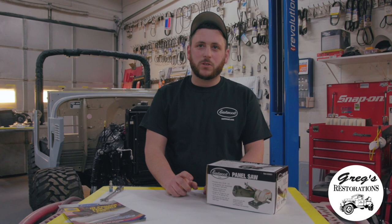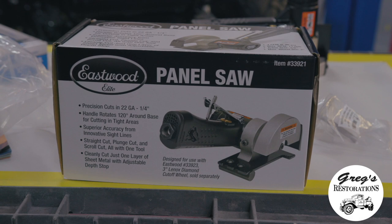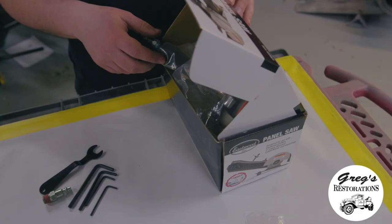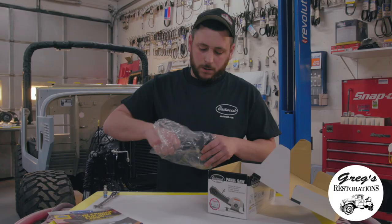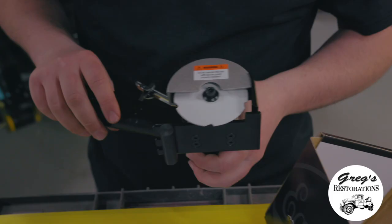Hey everyone, I'm Greg from Greg's Restorations, going over one of Eastwood's exclusive new panel saws. We've never tested this out — this is actually the first time I'm opening up and checking out the product. From first impression, it's a pretty durable, pretty rugged tool.